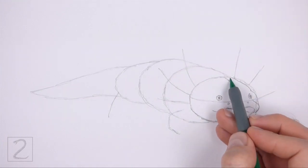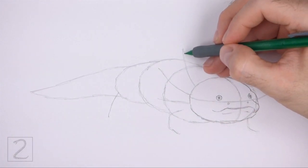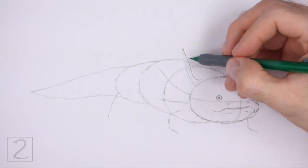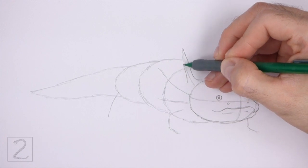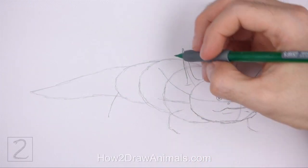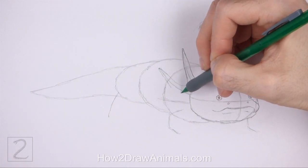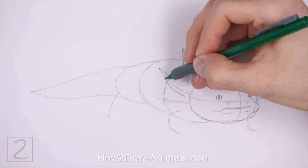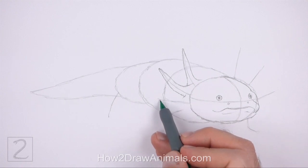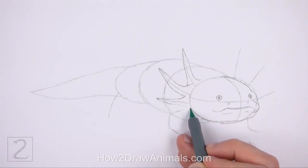Darken the top part of the head but make it thinner than the oval. Use the line on the top left side of the head as a guide to draw the first gill stock. Draw the shape of the gill around the guideline. Make the bottom part wide and the top part thin and pointy. Sketch lightly at first and only darken the lines when you get the shape right. Use the lines below as guides to draw the other gills the same way. Lightly sketch the shape of the gill around the guideline. When you get the shape right, darken the lines. Make the bottom part wide and then gradually make the top thinner. Make the bottom gill smaller than the other two. The bottom gill should connect to the bottom edge of the head.